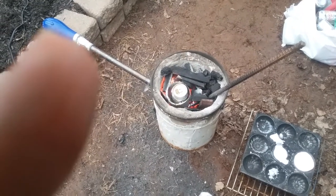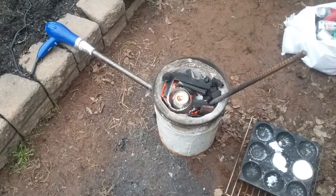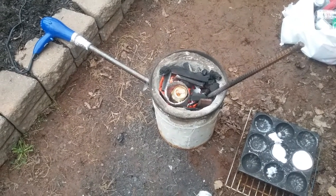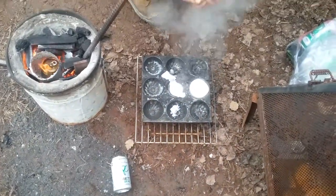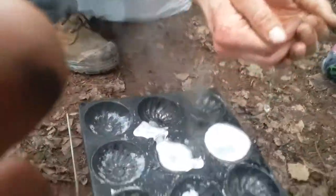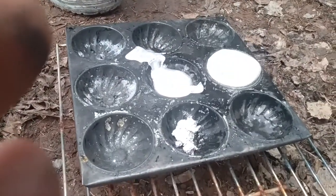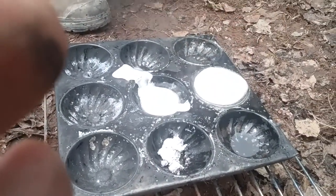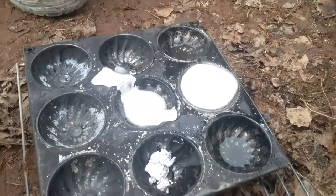I'll pick it up later being super careful. They're so short. See the water dancing on it - not sure if you can see it on camera.